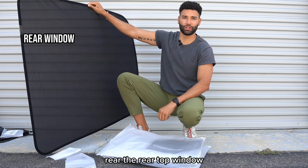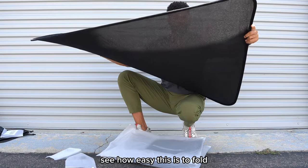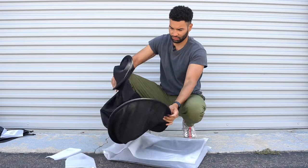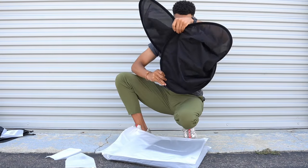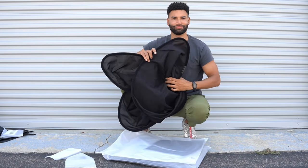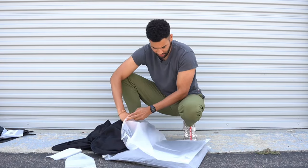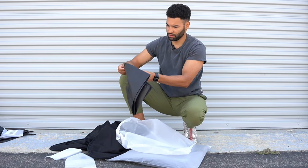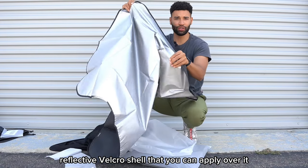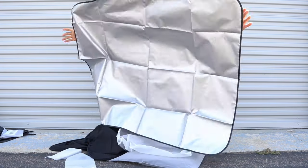This looks like it is for the rear top window. Nice. See how easy this is to fold. And this also comes with a reflective Velcro shell that you can apply over it, so that will be interesting. Not bad.